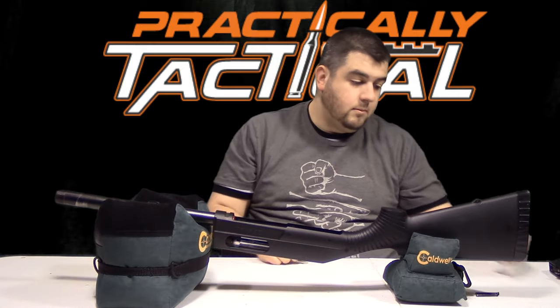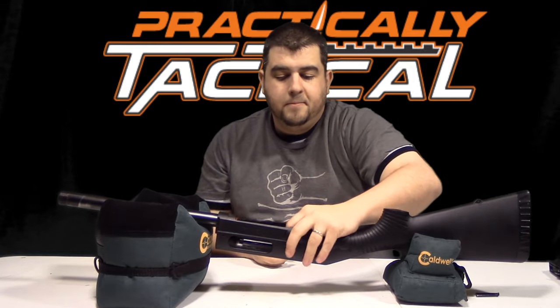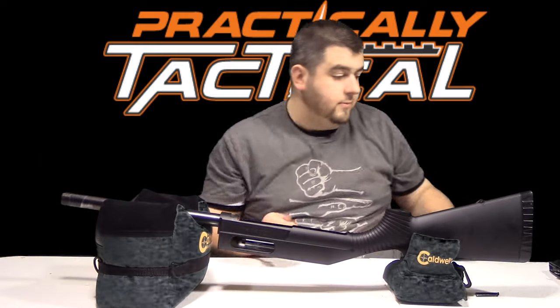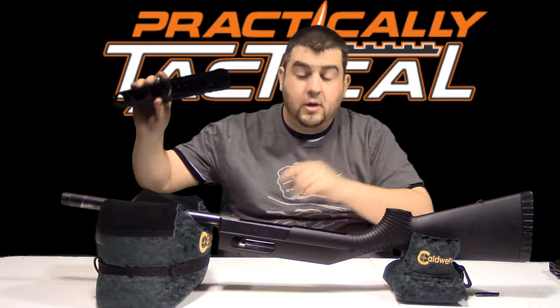Let's start assembling it. We're going to take our bolt, compress it, and put it in. There we go. Take our handguard and let's put that in.